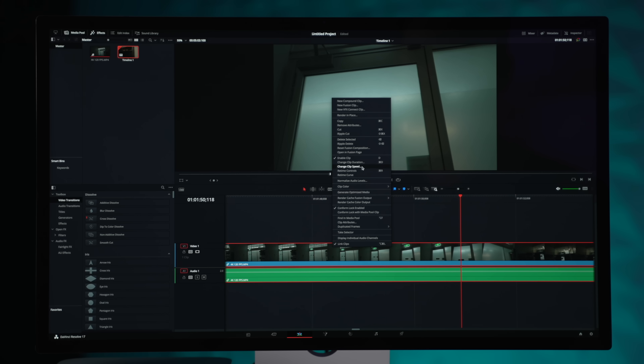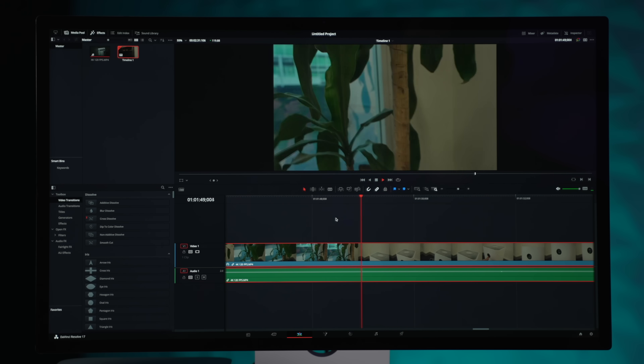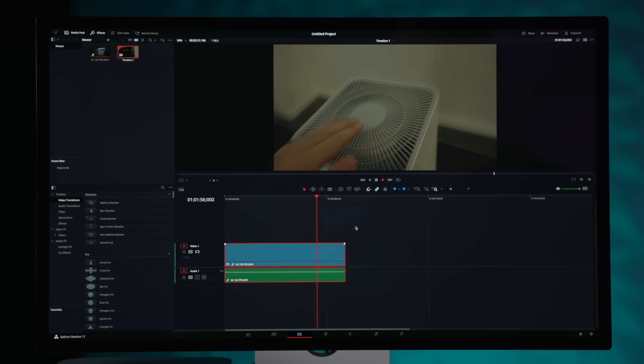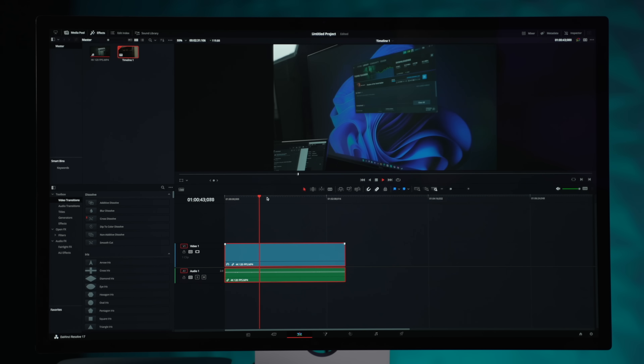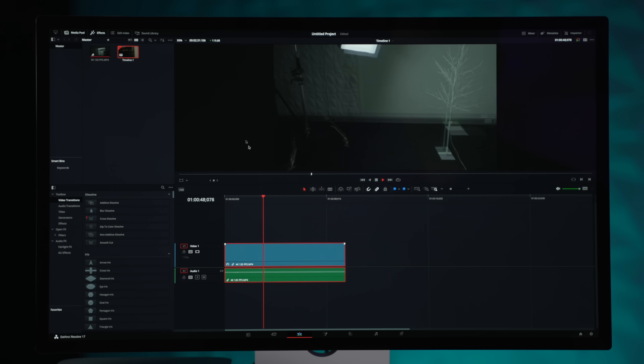Let's do something crazy and change the clip speed to 200%. Maybe you'd be doing some kind of time lapse — there are better ways of doing it, but this is really just a stress test of the M1 Ultra chip. Playing back at 200% — that is playing without any issues, and it seems even smoother than before. Zooming out to a part with more movement, we are getting some dropped frames and a red warning light, but other than that it's looking pretty good.